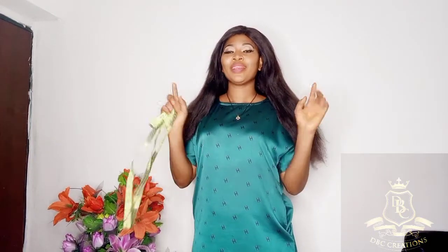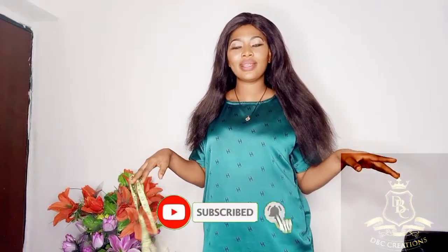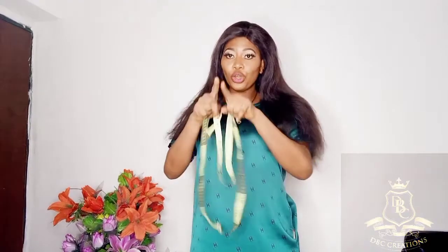Hello guys, welcome back to my channel. I'm Pinster, your favorite creative director and owner of DBC Creation. We just launched our Valentine collection. If you have not seen it, I'll drop my Instagram business name in the description box so you can check it out. Today's video is how to take your upper body measurement. We are going to start with the upper bodies, from your shoulder to your waist.